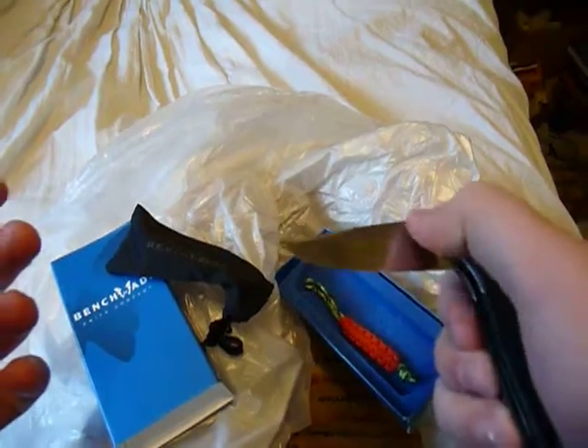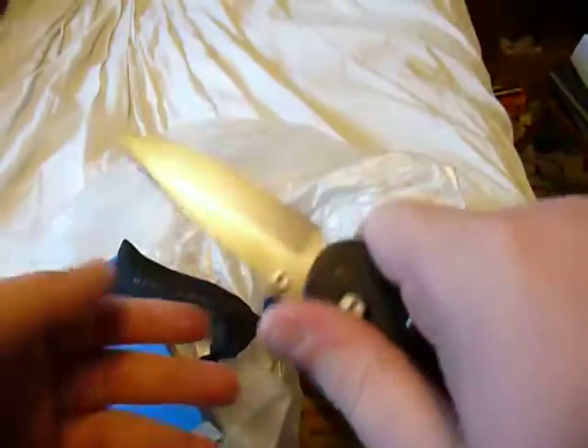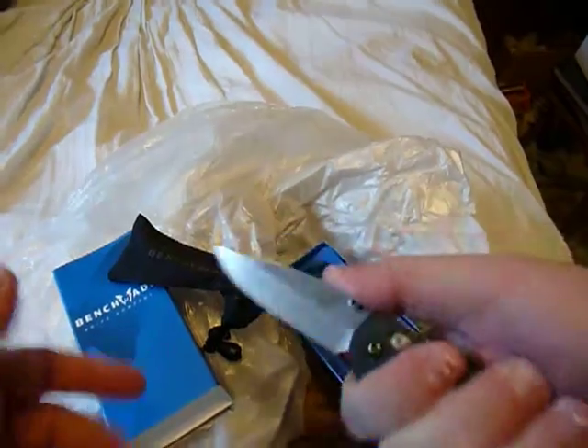I haven't had an axis lock in forever. I can get all four fingers on it. It's kind of comfy.